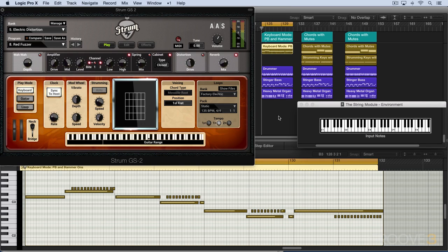In Strum GS2, we get that by playing legato notes that overlap each other, and that also is effective with grace notes when they overlap each other.